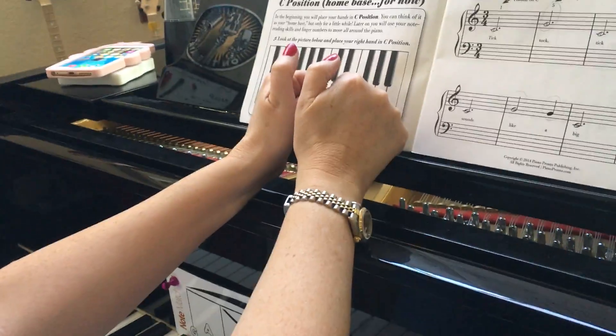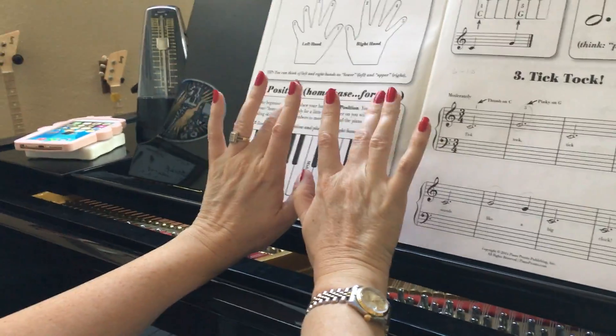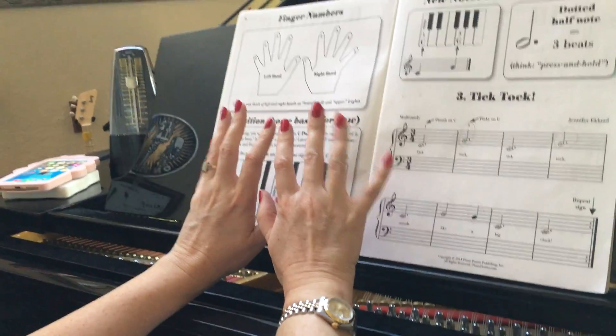The thumb is finger one, the pointer is finger two in piano, the middle finger is finger three, your ring finger is finger four, and the pinky is finger five.